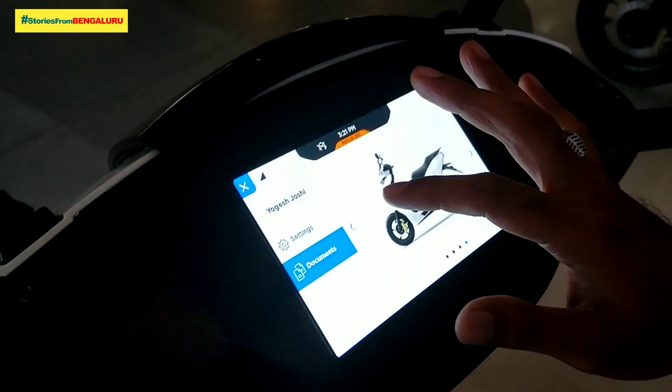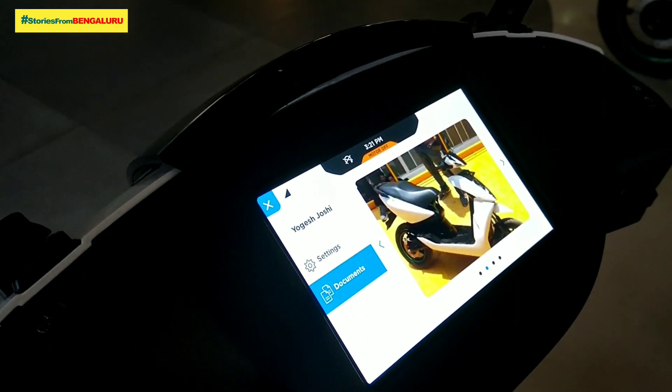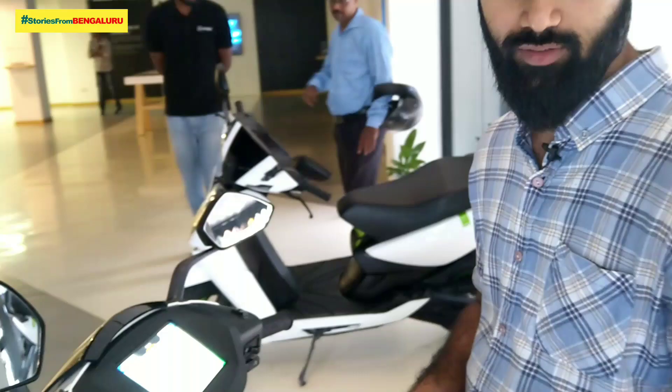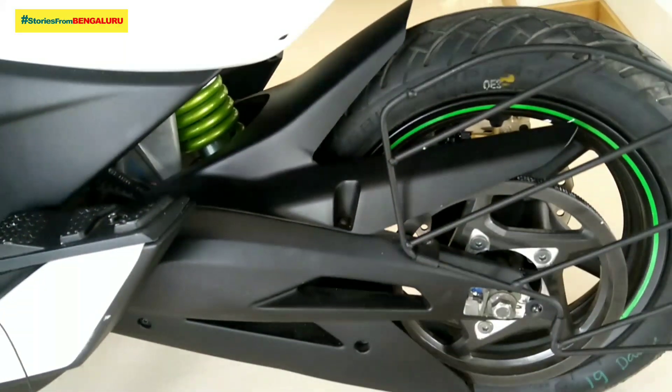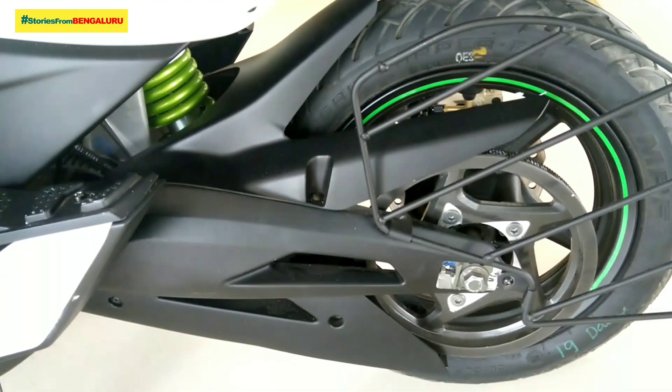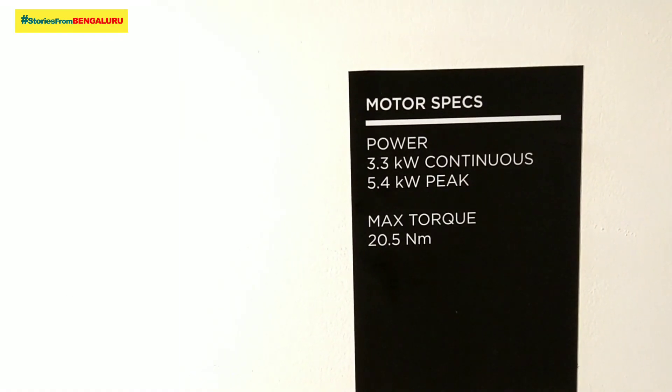Eco speed and power speed are different — we have 80 km/h in power mode. Full charge gives 80 km range. You can get a full charge in 4 hours from 0%. With 4 hours of charging, it's enough.